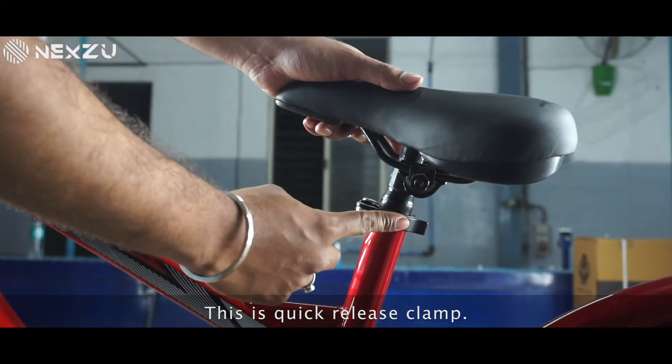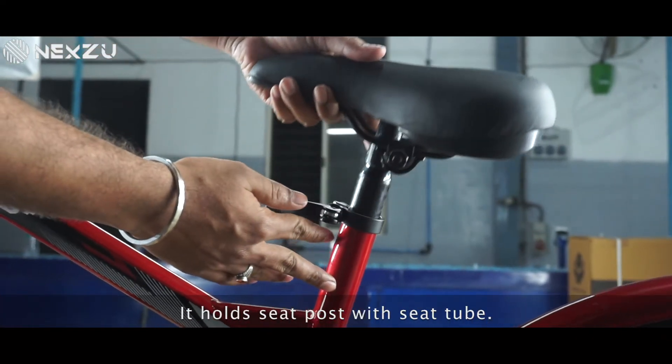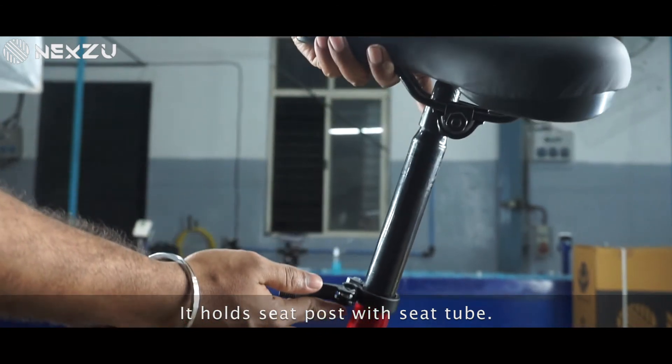This is the quick release clamp. Pull this lever to loosen the clamp. It holds the seat post with the seat tube.